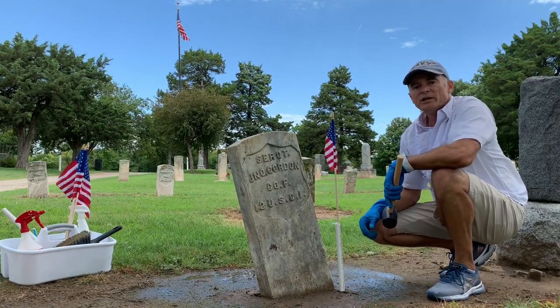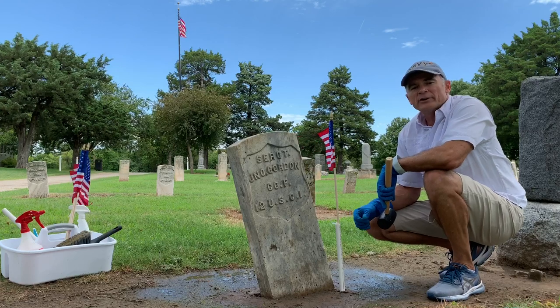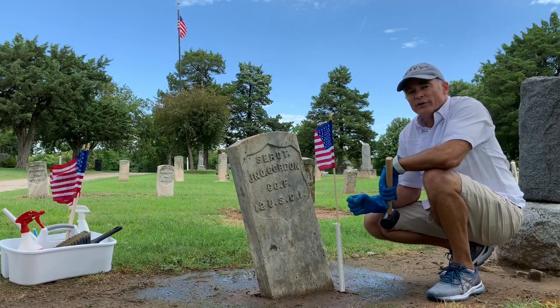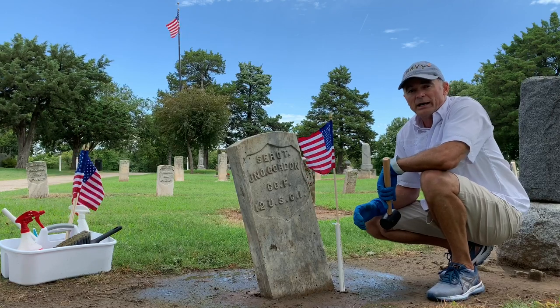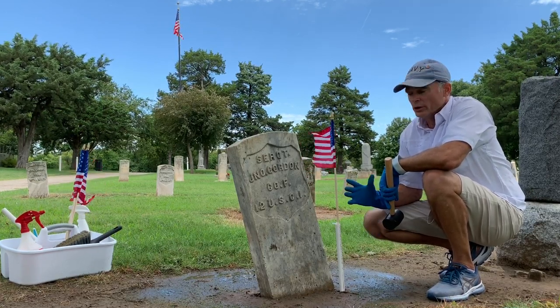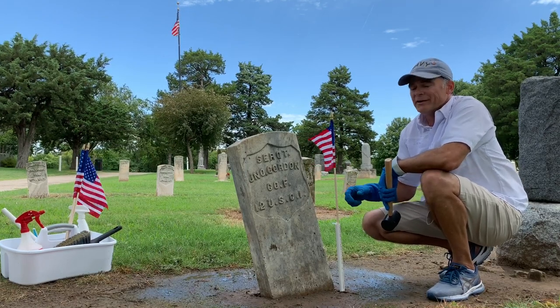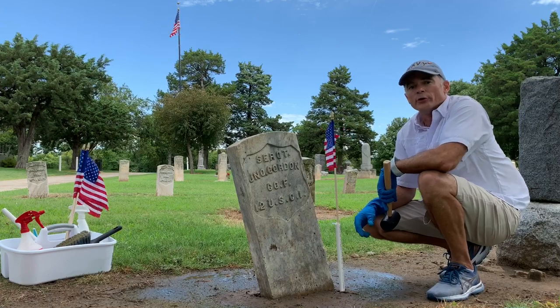And there you have it. Hope you'll join me. Go to ByMemorialDay.com — that's our website. Like us on Facebook — our Facebook page is By Memorial Day. Subscribe to us on YouTube and you'll get all of my videos going forward. I'm Trey Zipperer. Let's get every veteran headstone in America clean by Memorial Day.